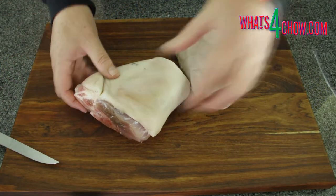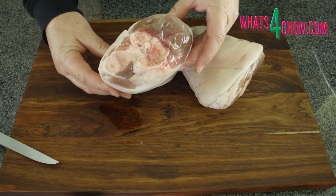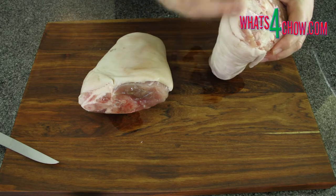These pork knuckles are already pickled or cured and you can find them vac-packed at just about any decent butchery. These knuckles are around 1kg each.